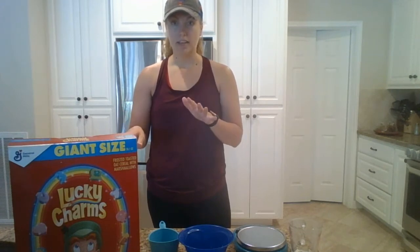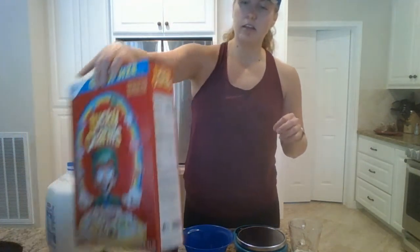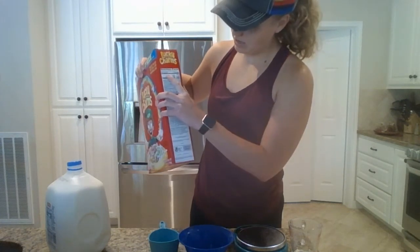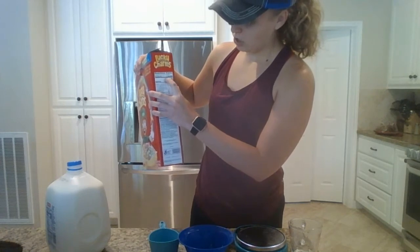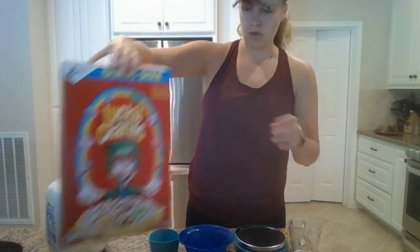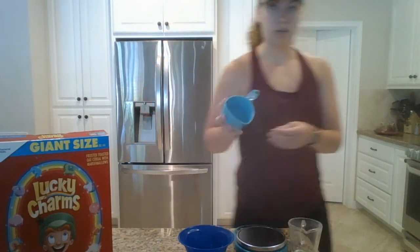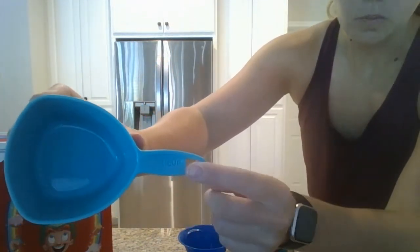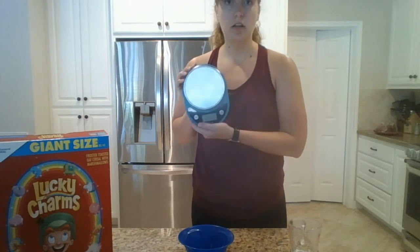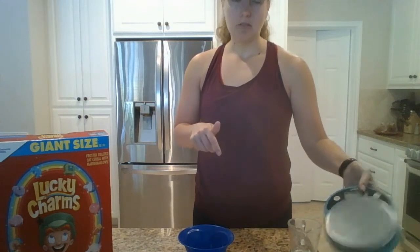The next thing you want to look at is the nutrition label on your box of cereal — that little white area. There is going to be a serving size. For Lucky Charms, the serving size is one cup of cereal or 36 grams. You can use your measuring cup — this is my one-cup measuring cup — or the way I typically do it is with a food scale. But today I'm going to use a measuring cup.